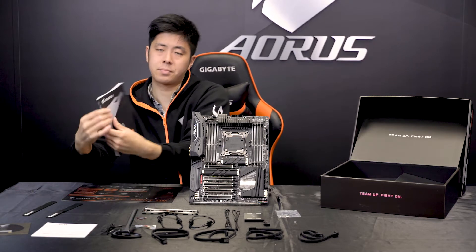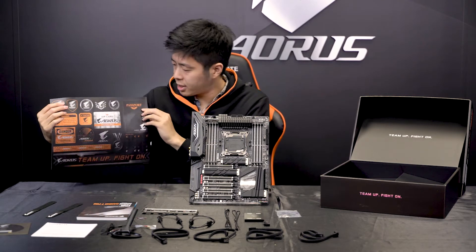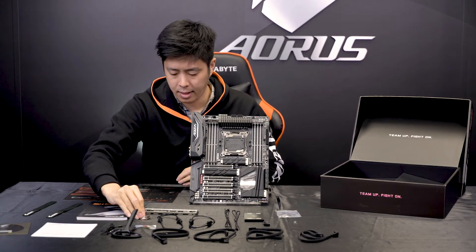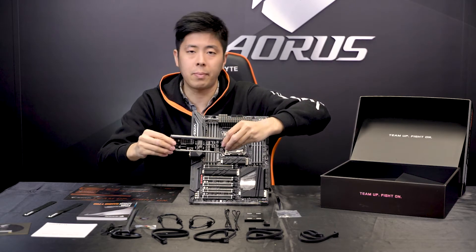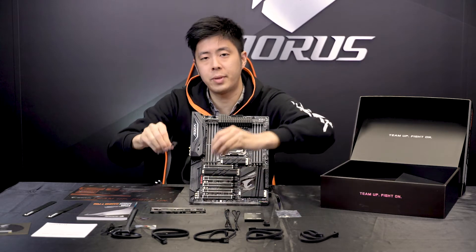We also have the user's manual, some stickers, some AORUS stickers, a really cool AORUS badge, an I/O shield which can be illuminated by RGB Fusion technology, and two RGB connectors.